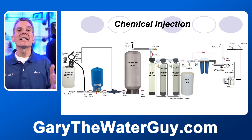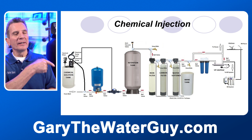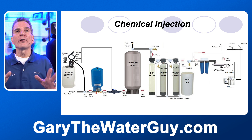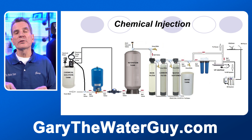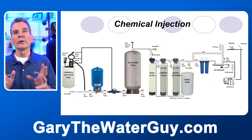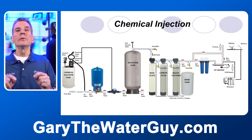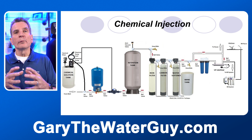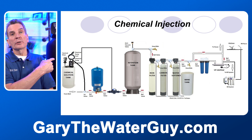Then we get to some more obscure systems used for well or lake water. One is a chemical injection system. As you can see in the chart, following it from left to right, a chemical — usually chlorine — is injected into the water, then the water flows through the pressure tank so the chlorine has time to act on the water.